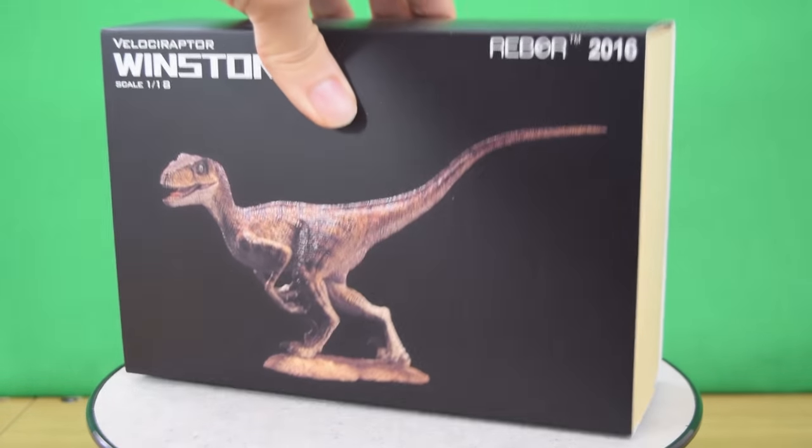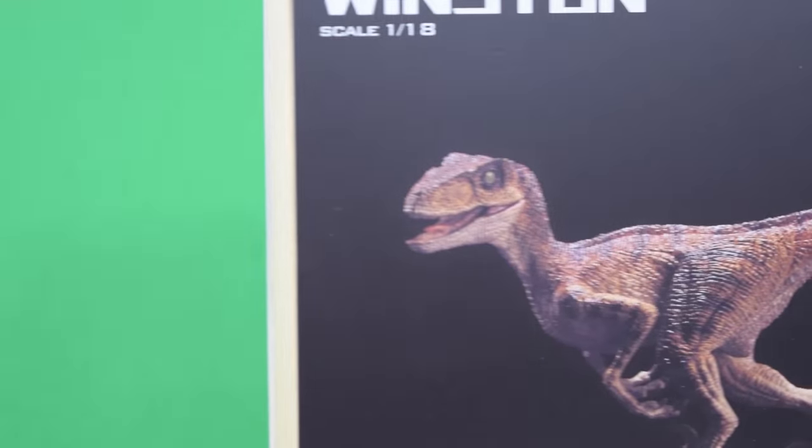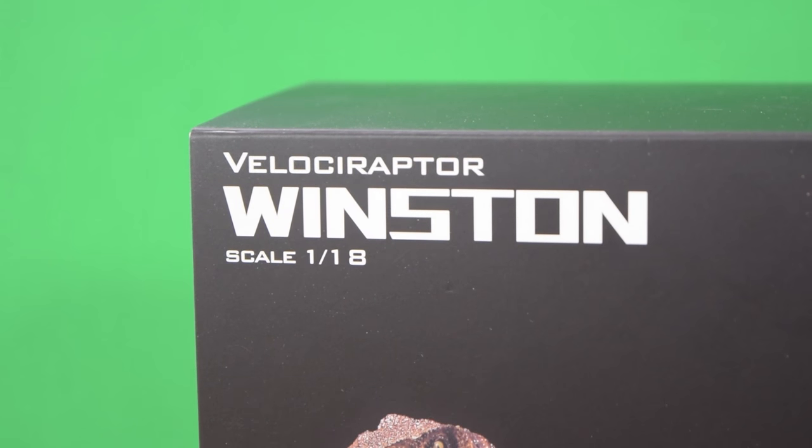Hey guys and welcome back to Jurassic Collectibles. Today we're taking a look at the brand new Velociraptor Winston from Rebore. This is an obvious homage to Stan Winston of Stan Winston Studios, the creator of the dinosaurs for Jurassic Park.